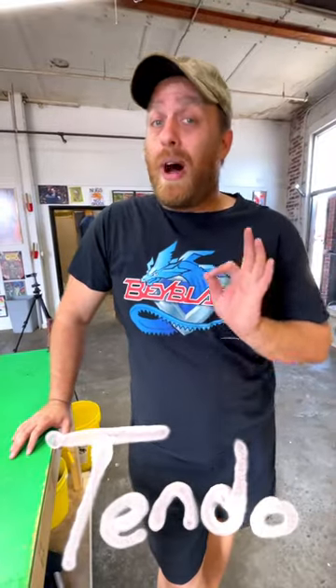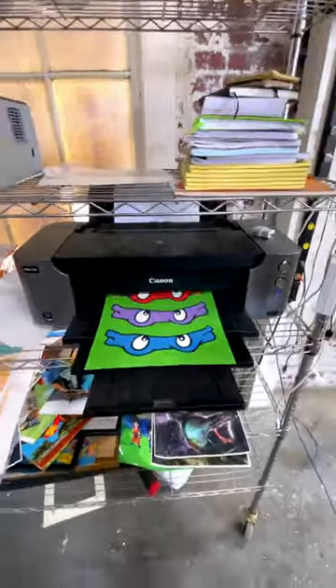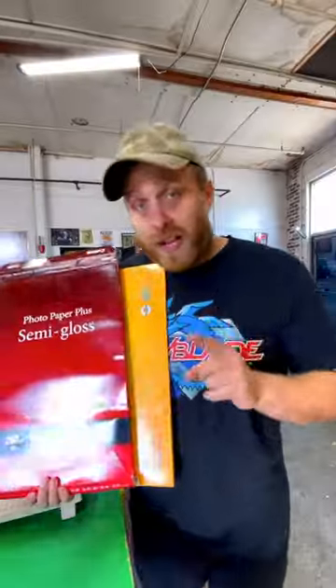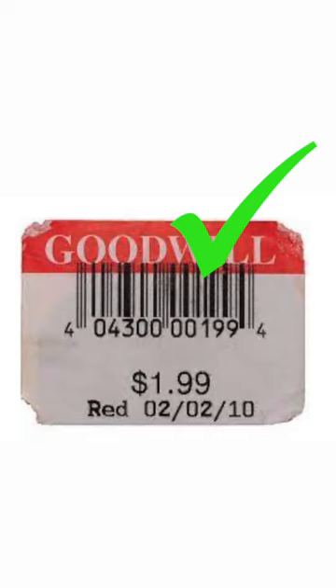We all know that the cost of ink and paper can be quite high, so today I'm going to show you guys my secrets on how I print my artwork for pennies. Step one, you got to pick your photo paper — I go to the Goodwill bins and regular Goodwill stores and I get them for a dollar or two.